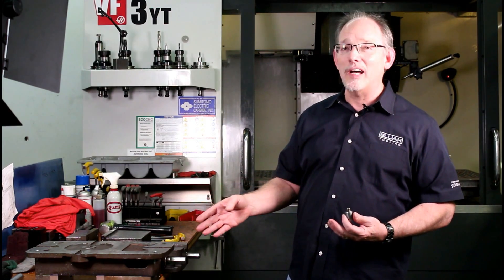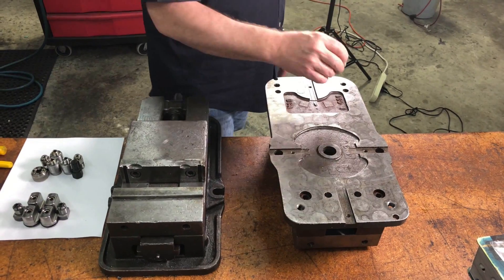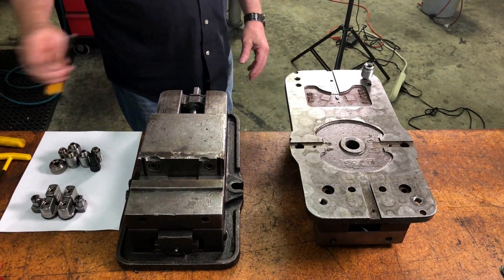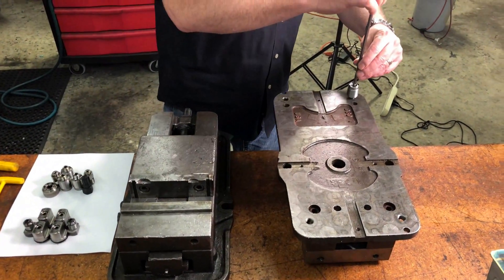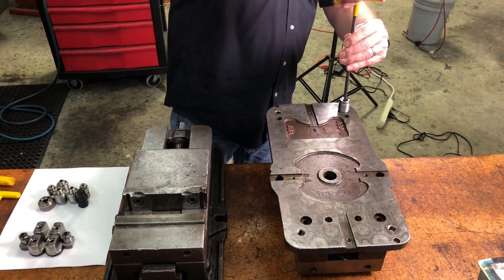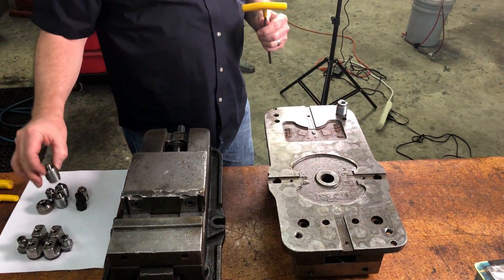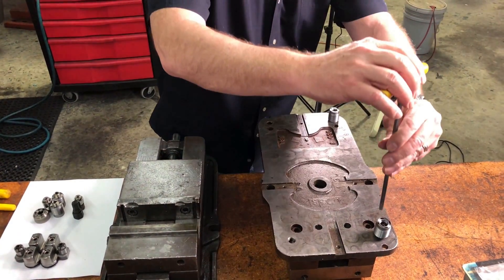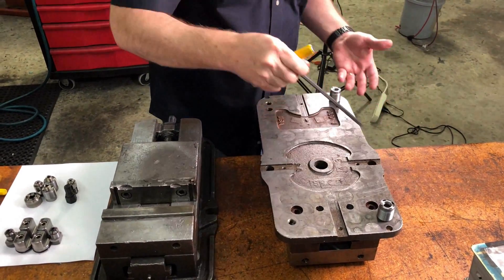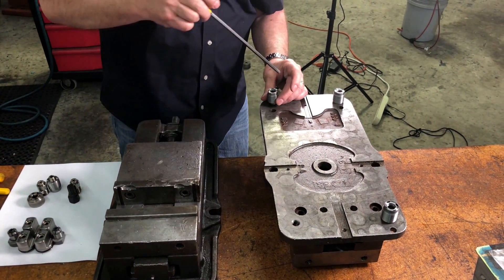I've got a Kurt Vise right over here. It's already prepped. It's upside down, so don't get confused. What we wanted to do is prep this to accept the fastener and then prep it to accept a locating product as well. I'm going to screw these in just for kicks so you can kind of see what it's going to look like once it's in the base plate. You've got the four Invertibolt fasteners and they're connecting the base of the Kurt Vise.